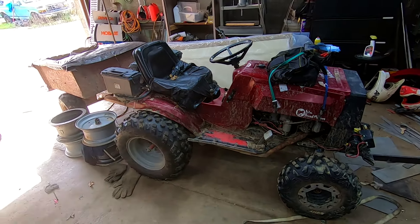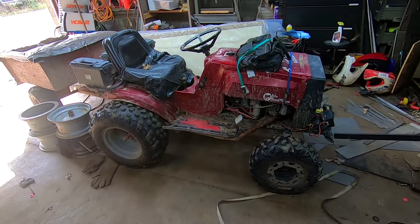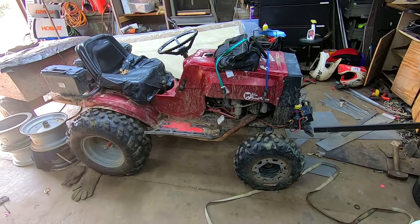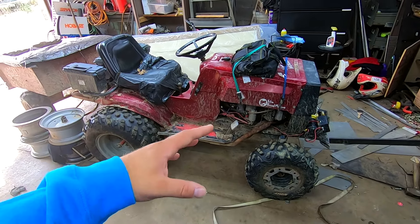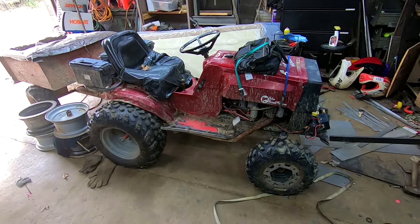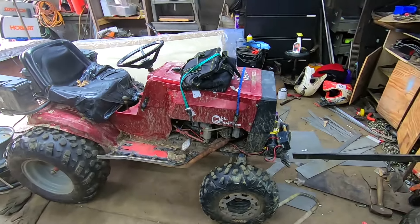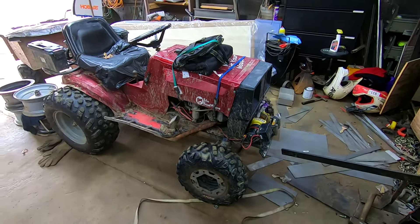So this is what I call the Mud Dynamark. This has been on my channel since the day I got it. I actually got this for my 12th birthday. It was a mint condition, 12 horsepower, I think it was 38 inch cut, running, driving, cutting mower. And it has progressed to this into 2021.